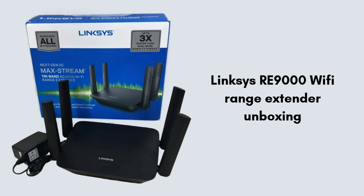First, let's start with the product unboxing. Inside the Linksys RE9000 extender box, you'll find the Wi-Fi range extender itself, which has a sleek black design with four external antennas for improved coverage. The package also includes a quick start guide to assist with setup, a power adapter for the extender, and a regulatory and warranty leaflet. Everything you need to get started is included, making it easy to quickly enhance your Wi-Fi network's range and performance.